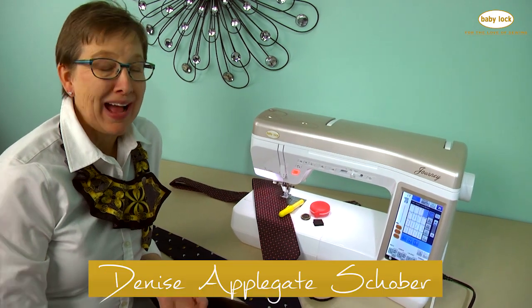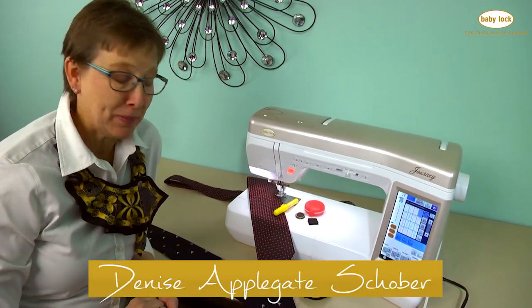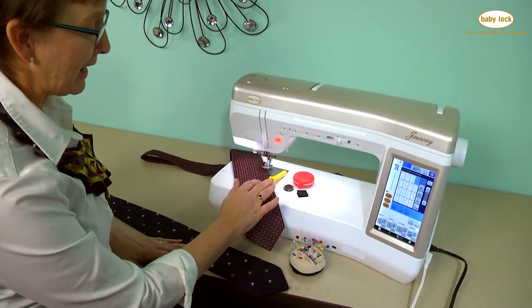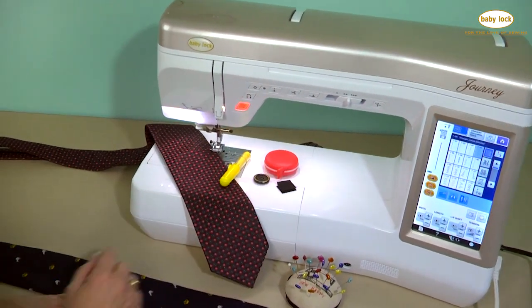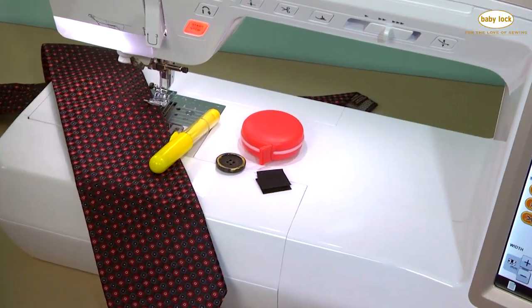Hi, I'm Denise Applegate Showberg. I love to upcycle, so I'm going to show you how to tie one on with your sewing machine. You need a necktie to do that. I have a Choco liner, a button or a pretty brooch would work, a tape measure, and a small square of Velcro, both pieces, along with a few pins.